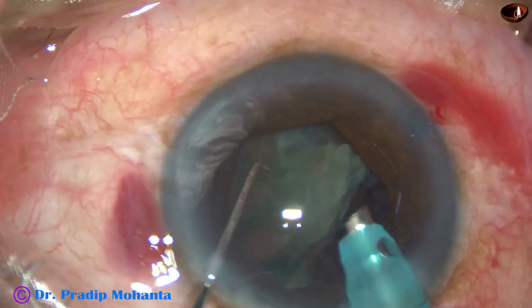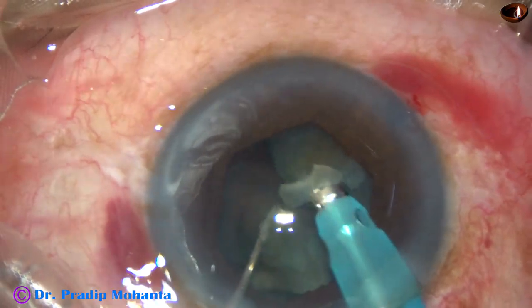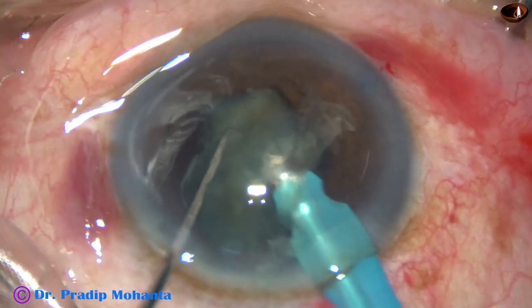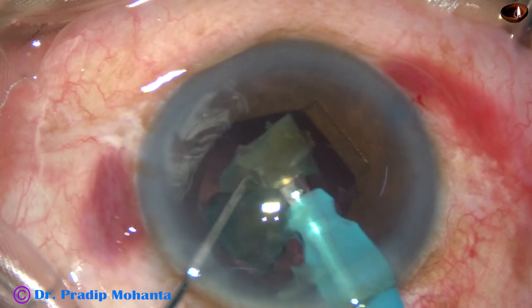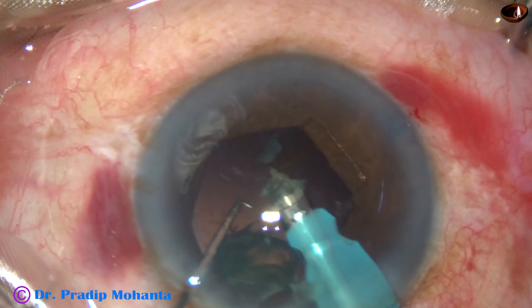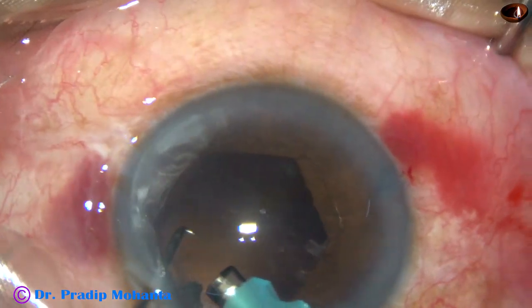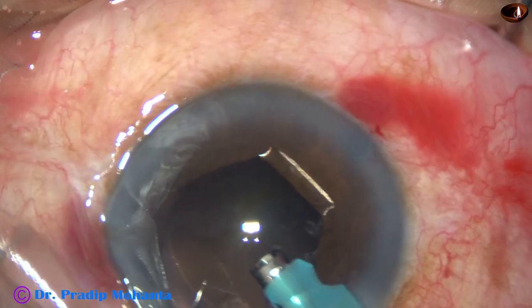See how easy it is now after application of the pupil expansion device. But there are some surprises — we are going to see that in a short while. This is the last fragment; it is being chopped into smaller pieces and they are emulsified and removed. And we can see there is a piece at around 1 o'clock just under the side port.